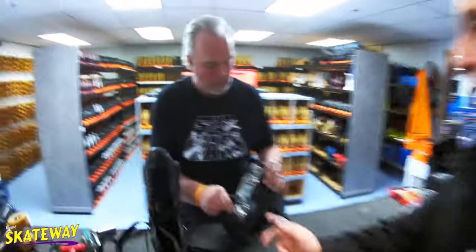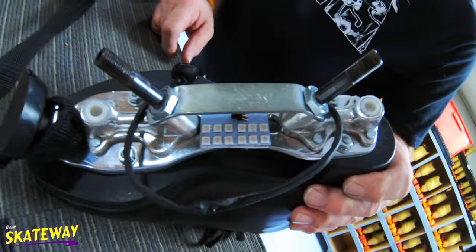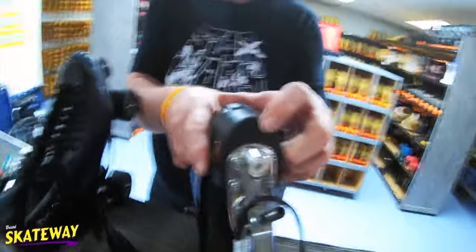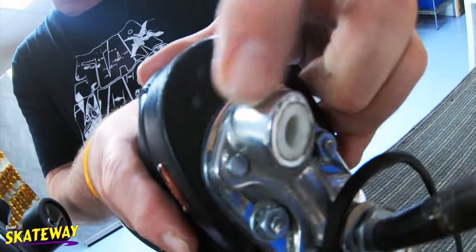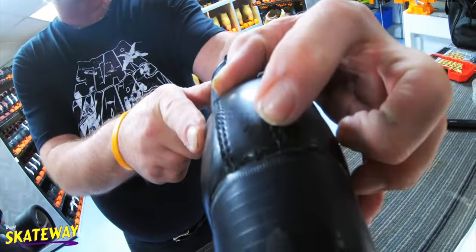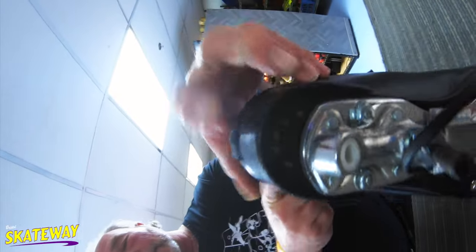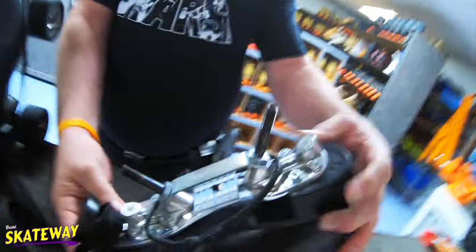The reason we're standing here right now is because these plates, which Paul brought to my attention, are too small for the actual boot. It's also mounted off-center. The center of this line here is the center of the plate — look where the center of the boot actually is. The plate is definitely too small for the boot.